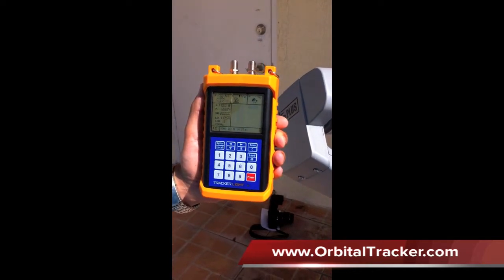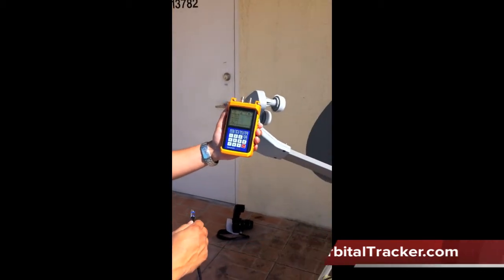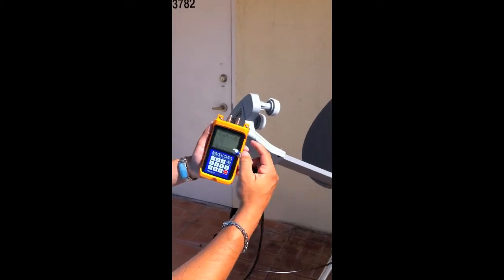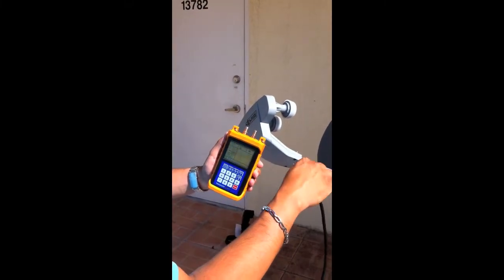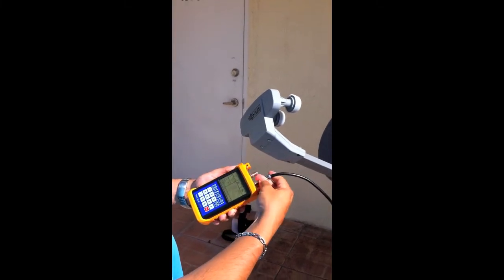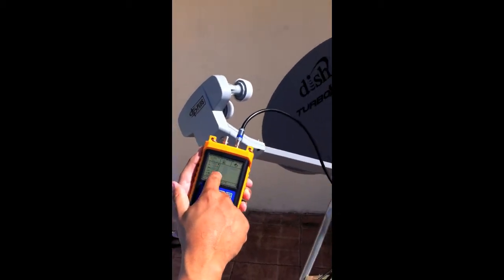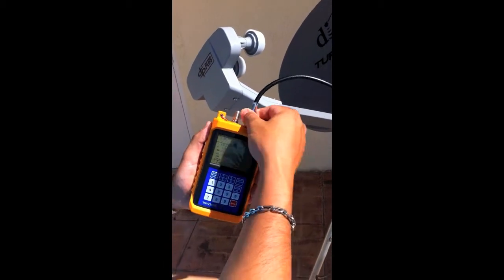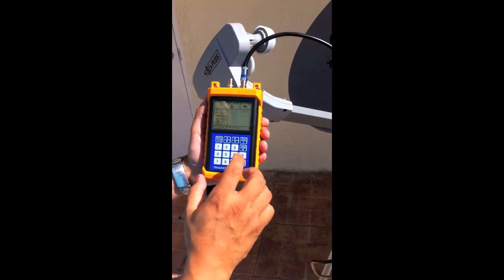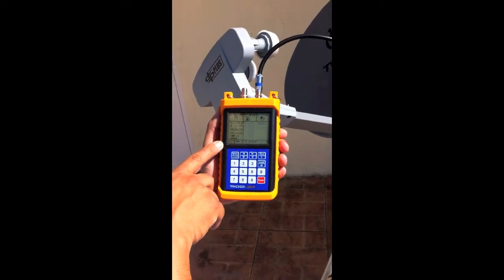I'm going to start with the 1000.2 turbo dish and we're going to look at the 110 satellite. I'm going to connect the F connector to the right port, which is the LNB input. The unit is not in search mode because the big screen is blank. I'll plug this in nice and snug and hit any number on the keypad to go into search mode.